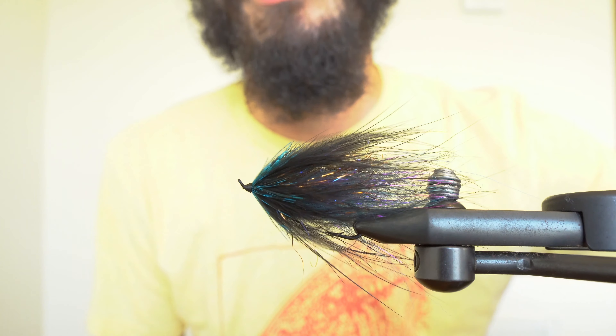Now I'm going to tie in a nice broad piece of marabou by the tip fibers. After I lock those fibers down, I'm going to bend them backwards and then tie over the bent fibers. While you're palmering the marabou forward, be careful not to break the fragile stem.